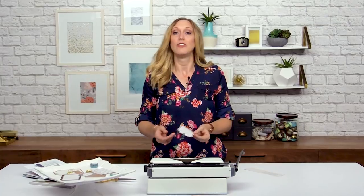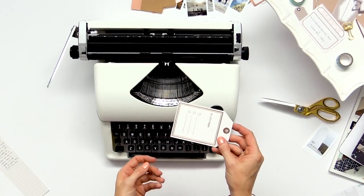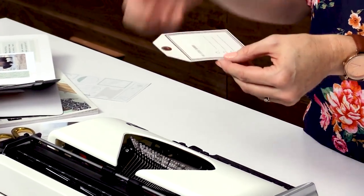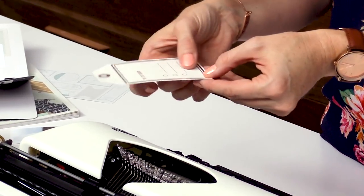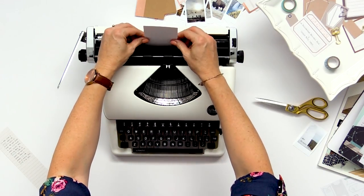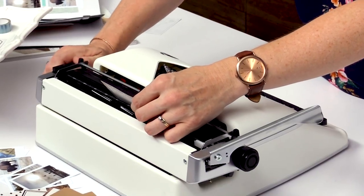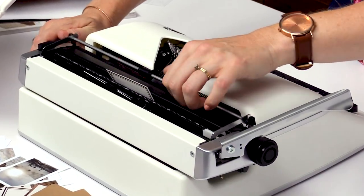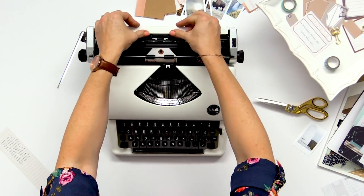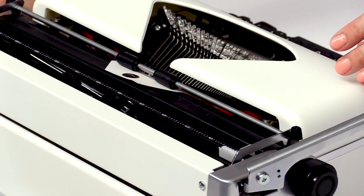The second way to add journaling to your project with a typewriter is by typing directly onto a journaling tag. That makes it really easy rather than trying to put this through your printer and line it up exactly where you want on the tag. So I'm going to go ahead and just put this in and roll it through, place it up here under the bar. And we're going to use these margin guides again to make sure we don't type off the tag accidentally.